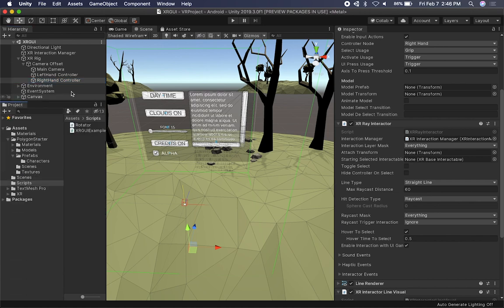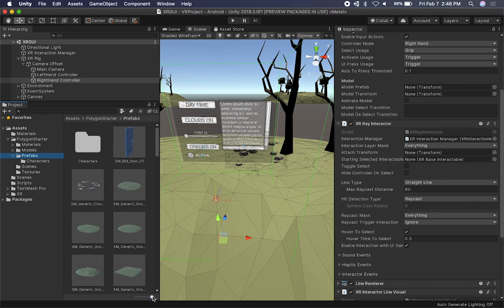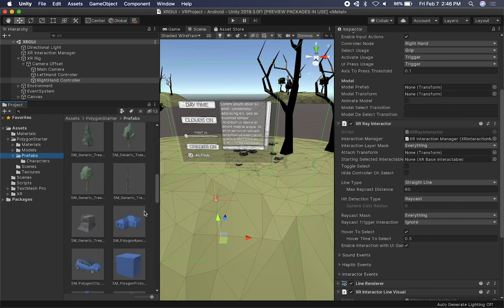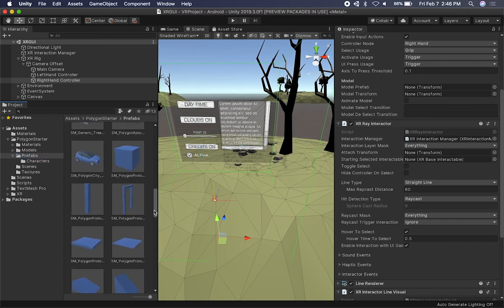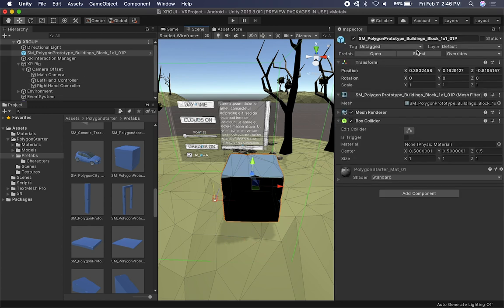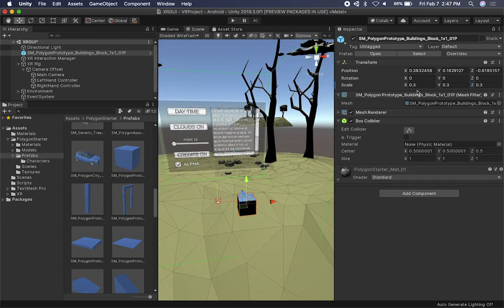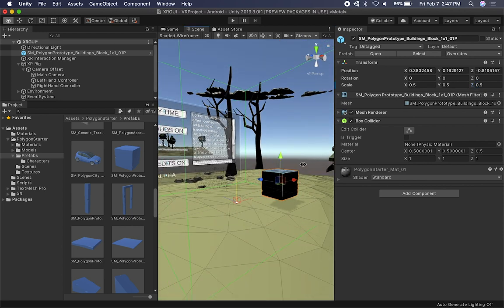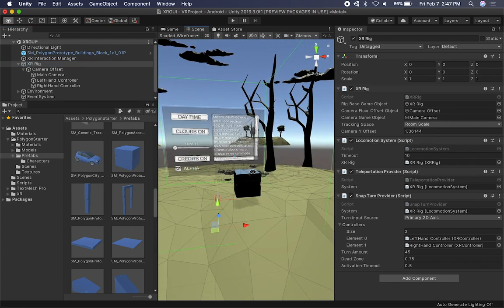I'm going to go into my project here and make sure I have enough space. We're going to be using a couple of items from the Polygon Starter Pack provided by Synty Studios. I'm just going to add something simple — we can just add a box and put it right next to the controller. I'm going to resize that box. Let's do 0.5, 0.5, and 0.5. It's going to be just right next to the player, which in our case is going to be the XR rig. You can see it right there.